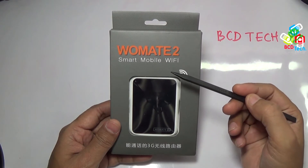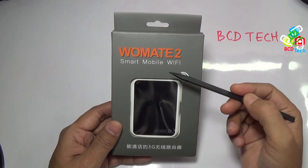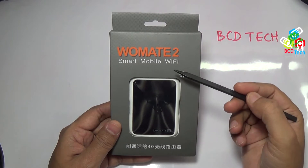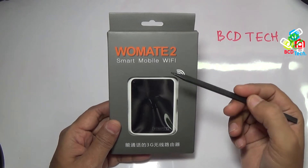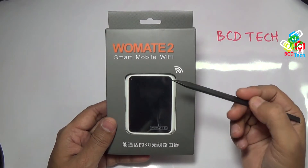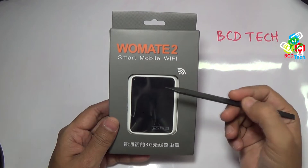Now what is the difference here? Vomate works on WiFi mode — yes, this works on WiFi connection. So there is no problem with voice quality, and it can be used as a 3G modem or data card. So Vomate 2 is a dual sim adapter with 3G router and OLED display.